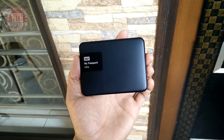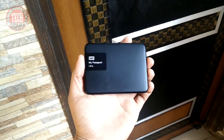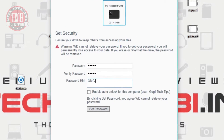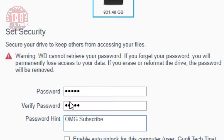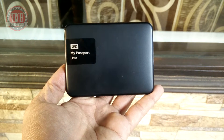Now, on to the security. The hard disk comes with the WD Security app, so you can protect your data from curious eyes. However, if you set a password for this external hard disk and accidentally forget that password, you will not be able to recover that data ever — that is the warning given by WD. It also comes with backup software, so you can create backup points and restore points for this external hard disk.